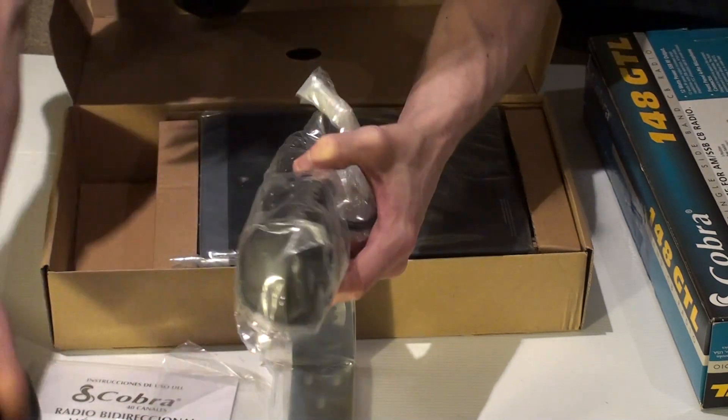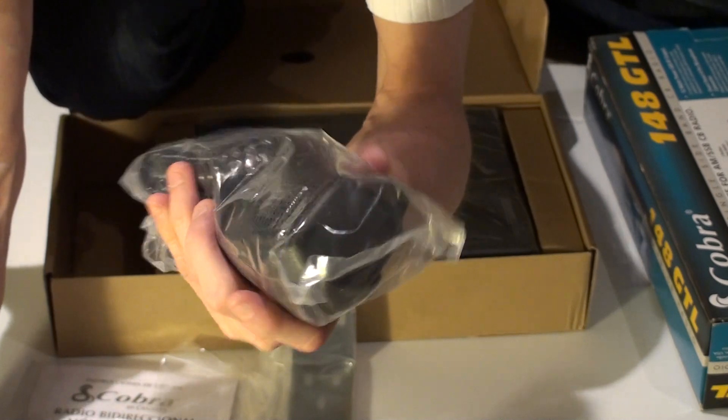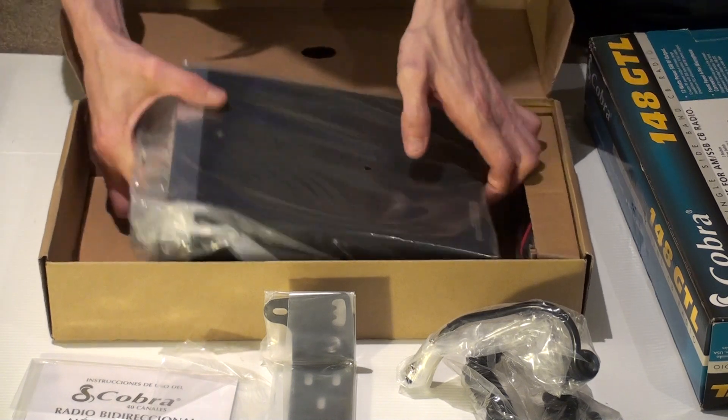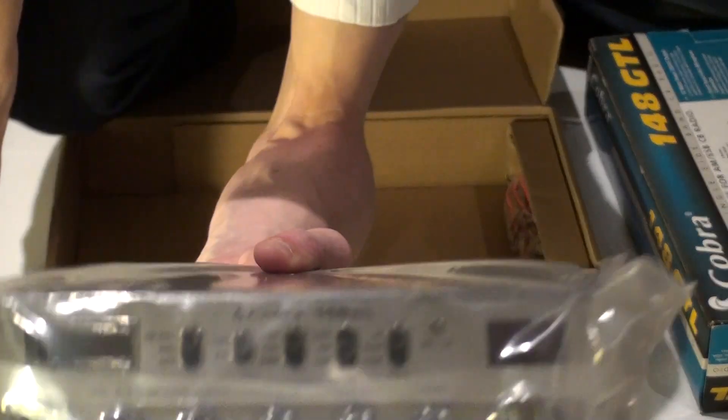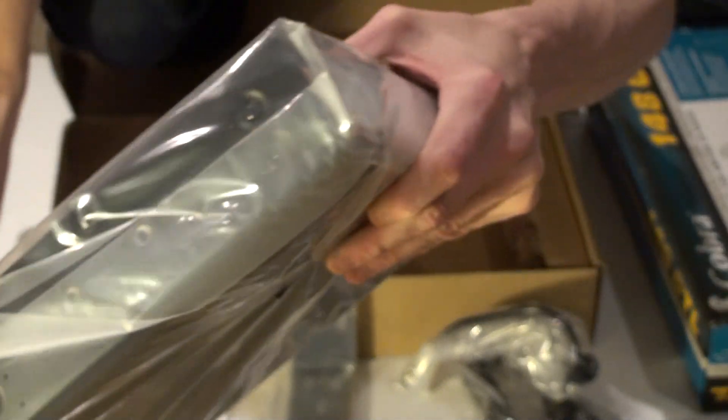Here's the microphone. As you can see, it's a big bulky microphone, really heavy duty. Great microphone to come with. And we've got the CB here. There we go, there's the radio. Beautiful radio.